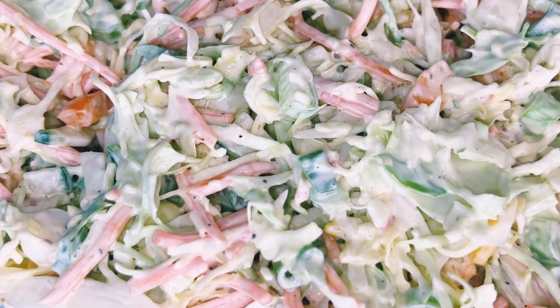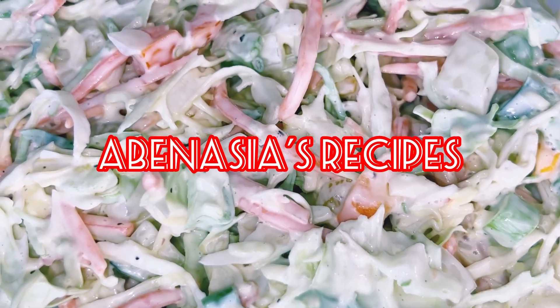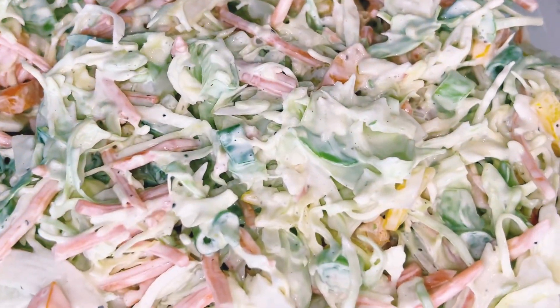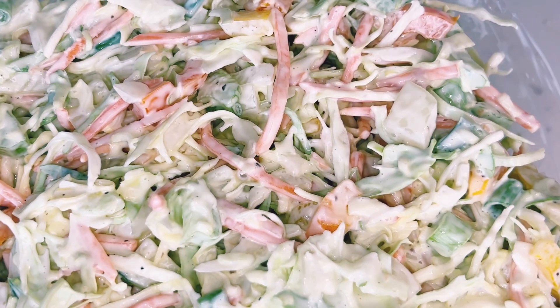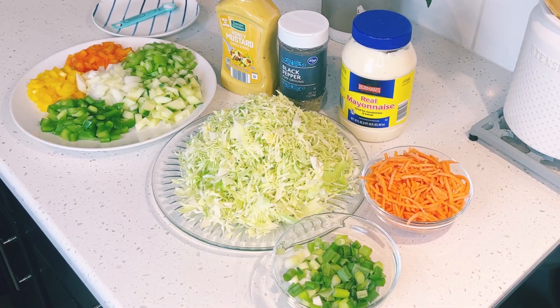Hello lovely people, welcome once again to Abanesia's Recipes. Thank you so much for tuning in. In today's video, I'm sharing with you a very simple but delicious coleslaw recipe that you can make in minutes. I have all my ingredients prepped and ready to go — I'll introduce them as we move on.